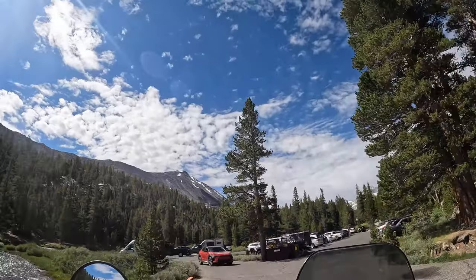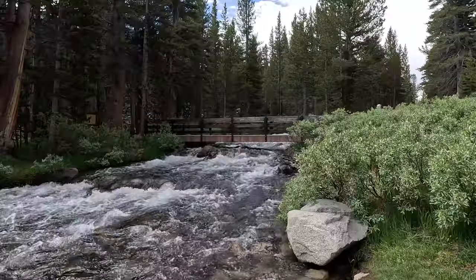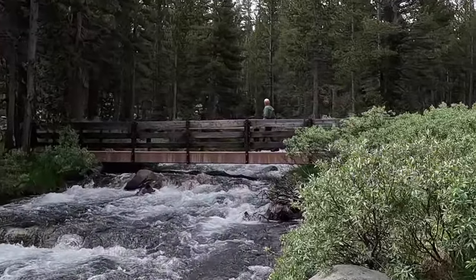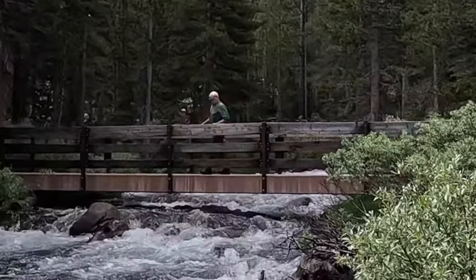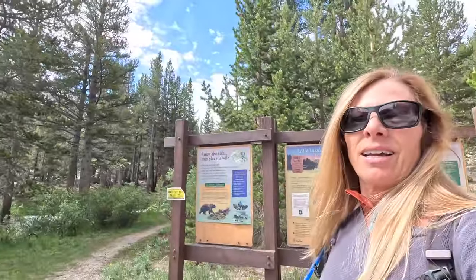It's 10 o'clock in the morning and the parking lot is completely packed. We are at Mosquito Flat at 10,000 feet elevation plus, and we're about to start our hike. And I am already getting eaten by mosquitoes — there's a reason it's called Mosquito Flat.